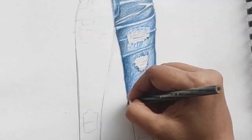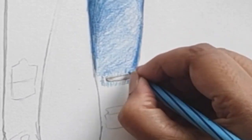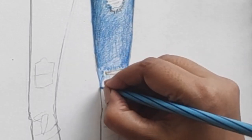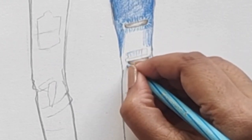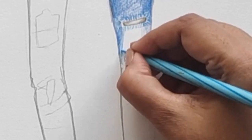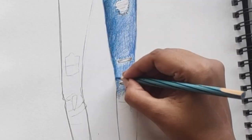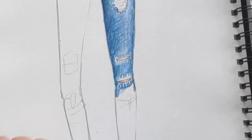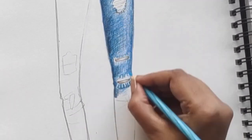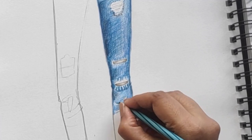Giving darker tones at the sides, then applying skin tone, and then reverse coloring — not coloring the white areas, giving darker tones. The ripped effect is one of many different effects in jeans — there's wrinkling, scraping, frayed look, and the ribbed look.